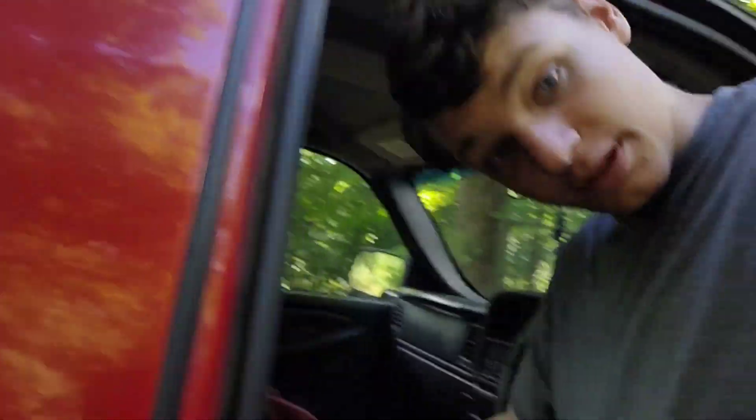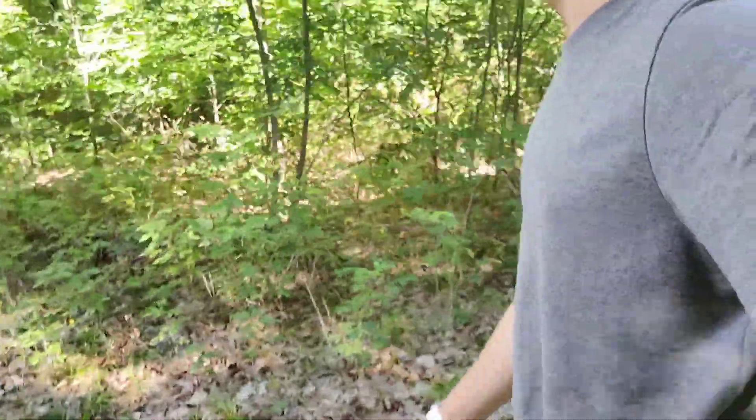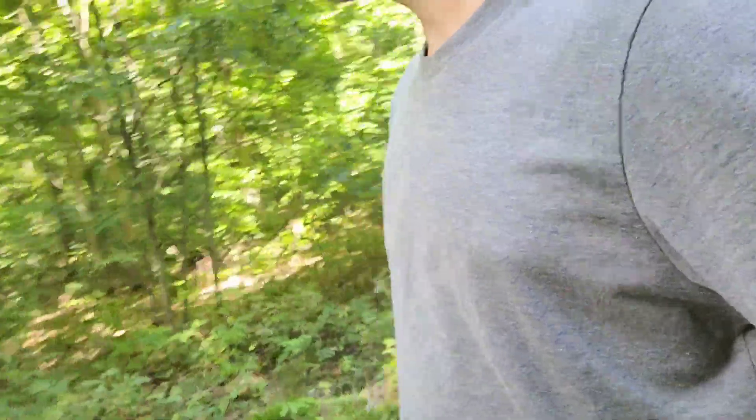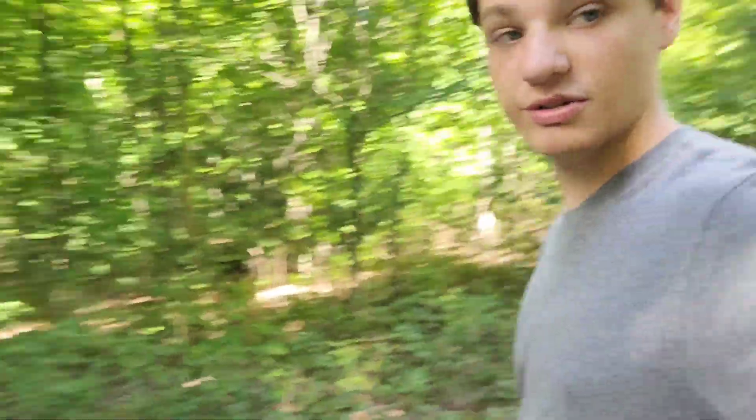Okay, we're out at the place. Grabbed the camera and this strap that I probably won't be able to figure out. Somewhere by this red marker we're gonna put the deer shack. I don't know exactly what I'm doing yet, but let's set up the camera on this tree and see what happens.